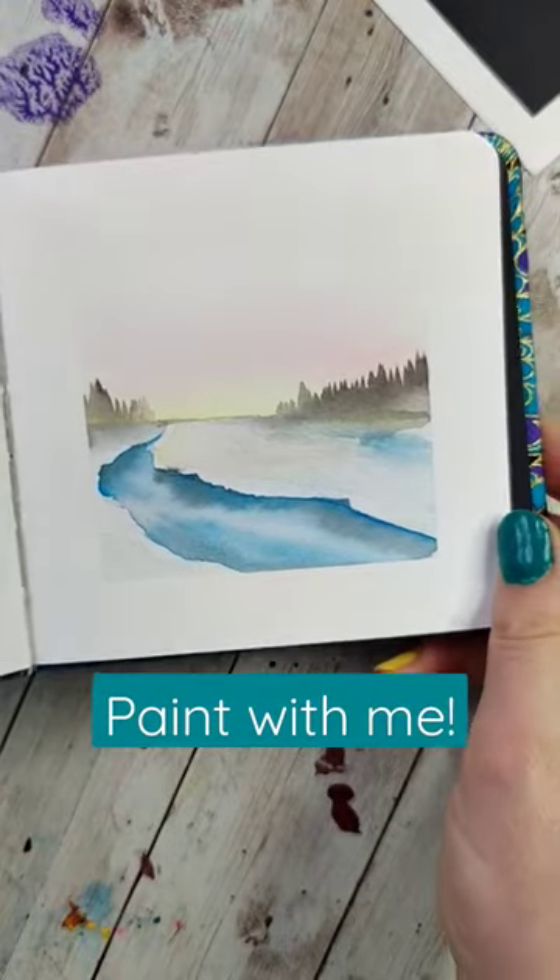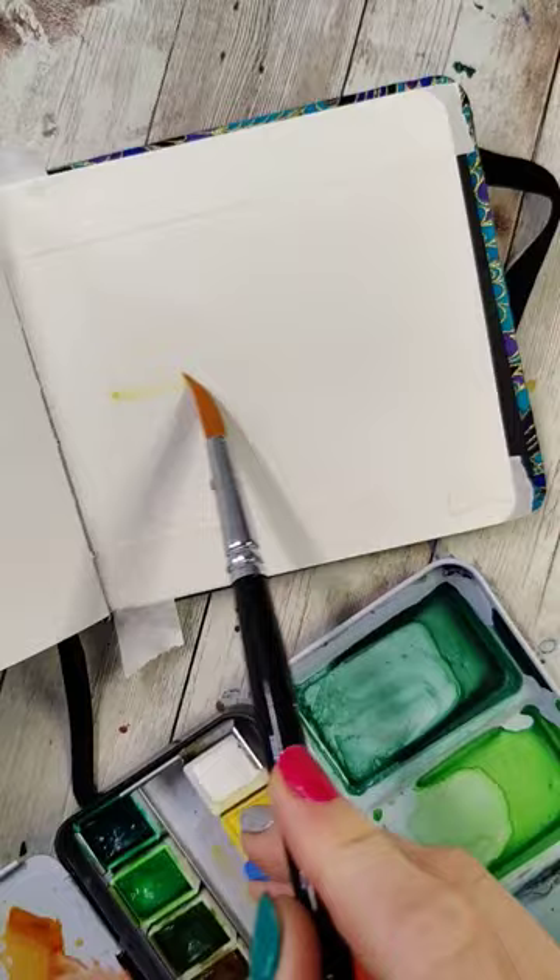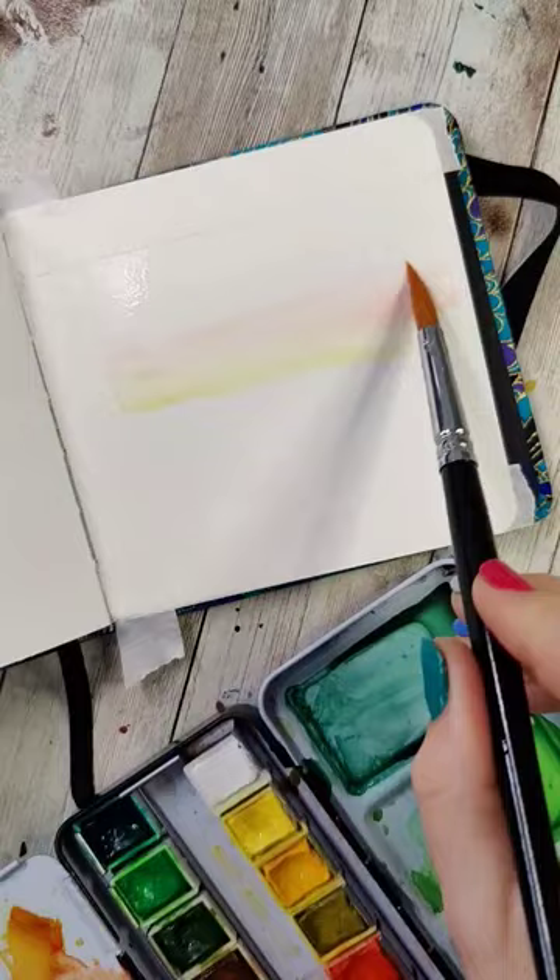Paint a simple snowy river scene with me. Wet the top part of the page until it glistens, and drop in some very light morning sky colors. I started with yellow and then a bit of kind of an orangey pink color. Wash that to the top so it's nice and smooth.